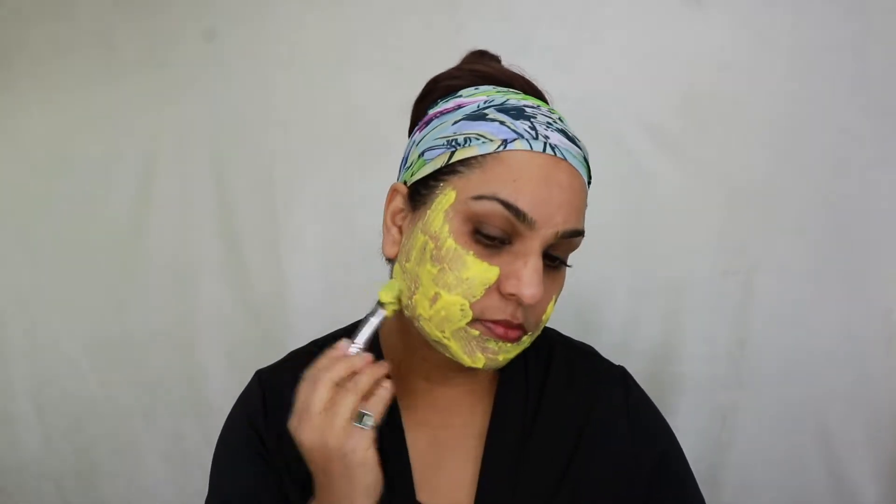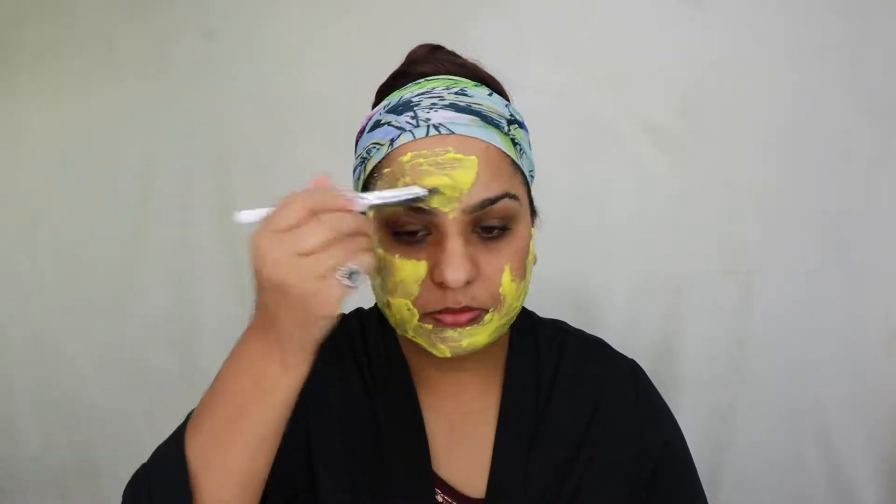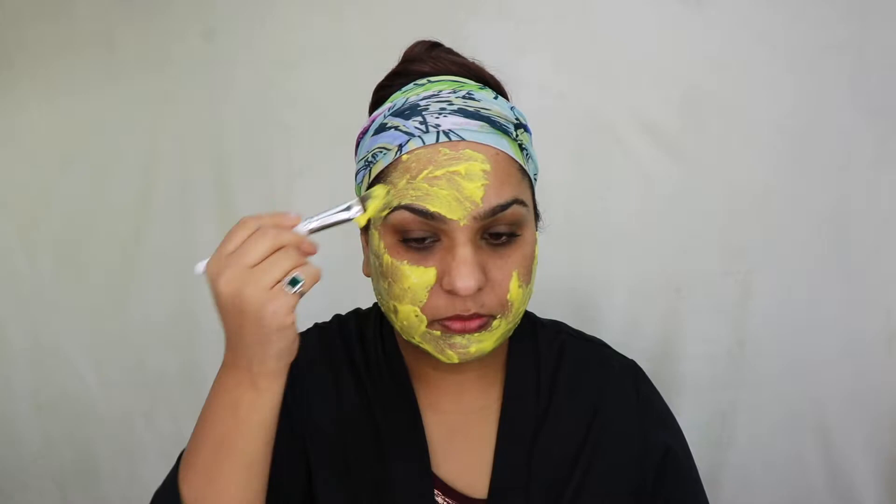Raw honey is incredible for your skin thanks to its antioxidants. It's also anti-inflammatory, which makes your skin smooth and even. The sugar in honey increases the water content in your skin even after you wash it off, which leaves your skin hydrated and soft.